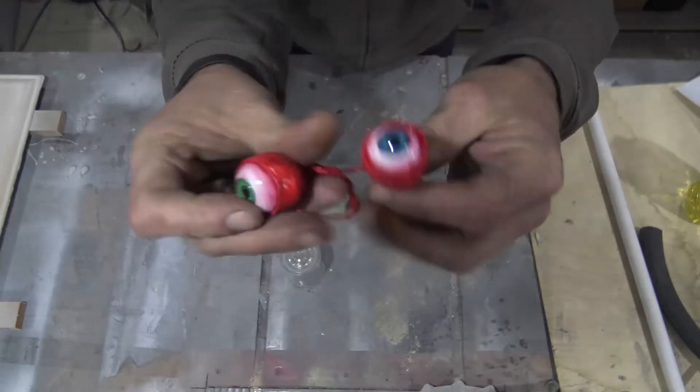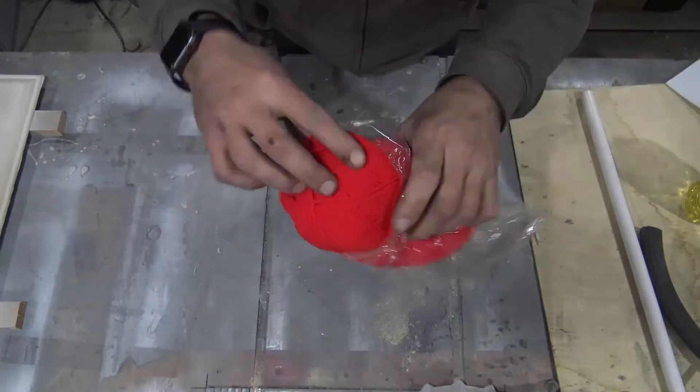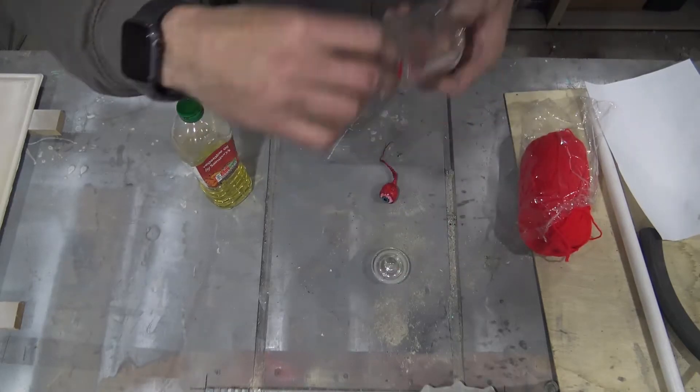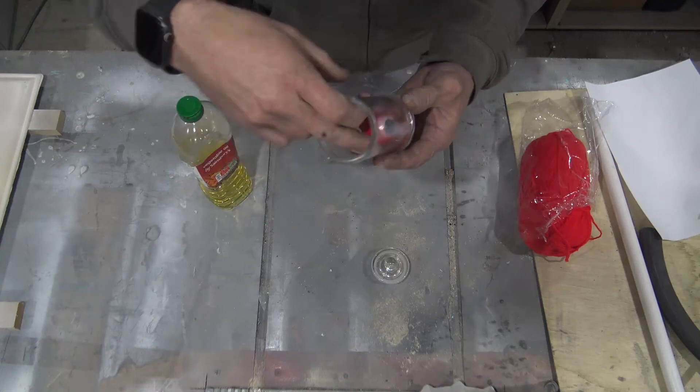To start off with you need a little jar, some fake eyes — I got these off Amazon, I had them in the cupboard in two different colors — a bit of red wool, maybe some different colors of red wool, oil, and a laser printout of your label. It's important it's laser because otherwise it will smudge if it's inkjet.